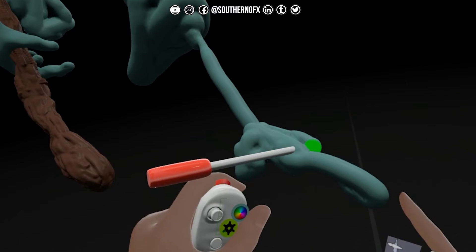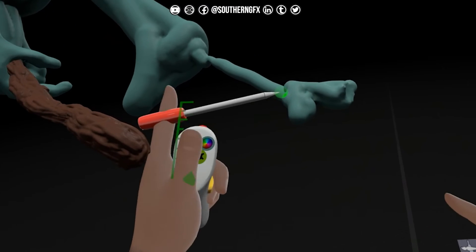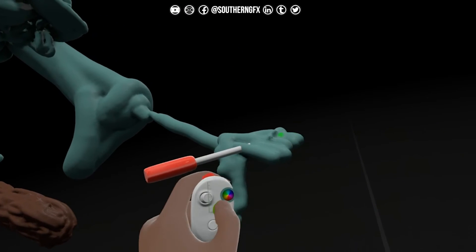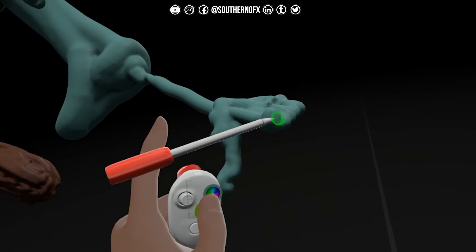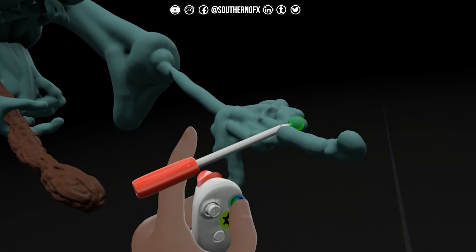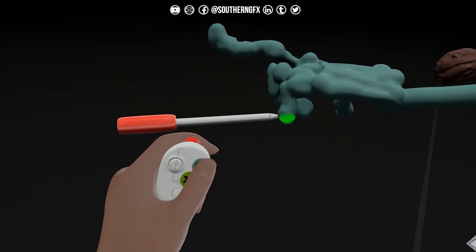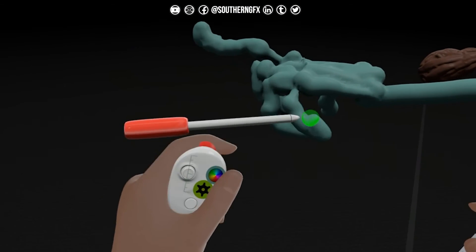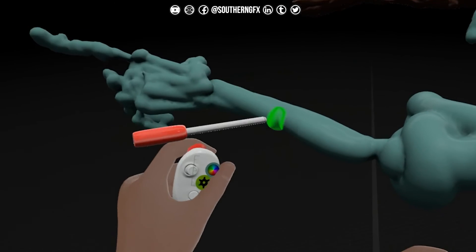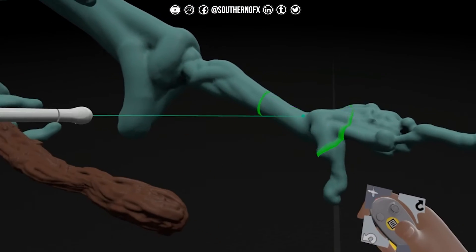I definitely want the hand pointing - I think I decided that already. So we need this to come down here. These are the knuckles and we want finger, joint, finger, joint, up in the air, finger, joint, finger, joint, finger, joint. There we go. And the wrist, bridge muscles coming over the top, to the elbow, underneath, and then smooth it down.